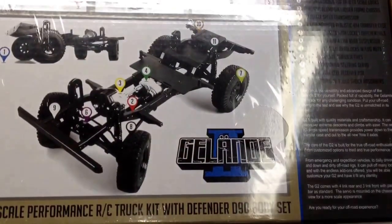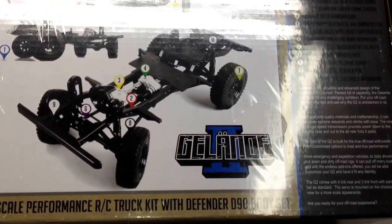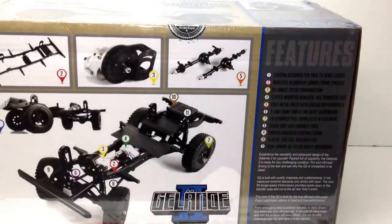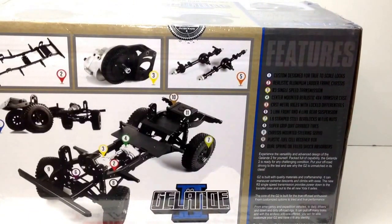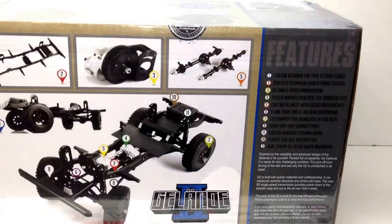Features include a custom design for true scale realism, an aluminum ladder frame, and an R3 single-speed transmission — it goes down the line of everything included. One thing to note about RC Four-Wheel Drive vehicles: there's lots of metal and a little bit of plastic, where some other vehicles out there are the opposite. That's a key reason I went with this one — it just goes back to the scalism. If you want to check out RC Four-Wheel Drive's website, the link will be in the video description.